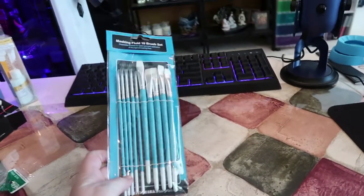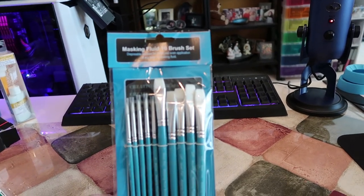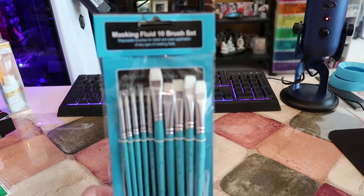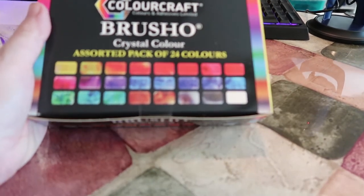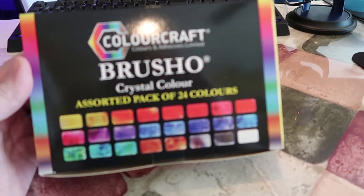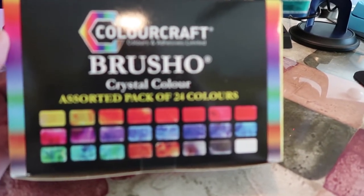I got a set of really cheap masking fluid brushes so that I don't ruin my good brushes when using masking fluid. I also got Brusho powders, which is a water-soluble medium. I plan on doing a couple of things with that and will do a review on it hopefully sometime in the future.